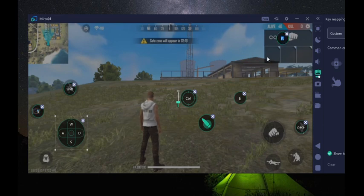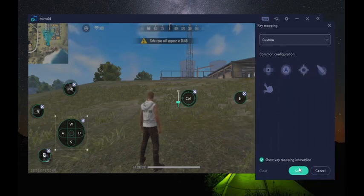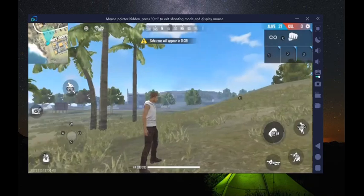Shift is my running. Let me set 5 for this, reloading for this one, and 2 here and 3 here. This is supposed to be the firing button - I can set X here. Let me set Z here. Whatever the case, I click save. Now if I press Control I'll enter the shooting mode.